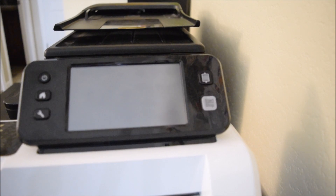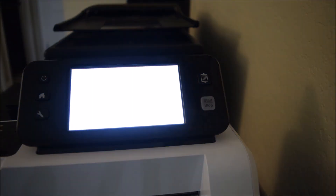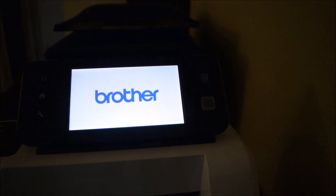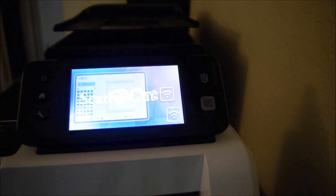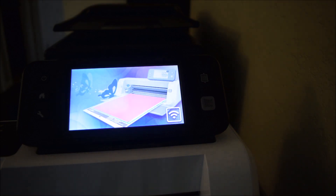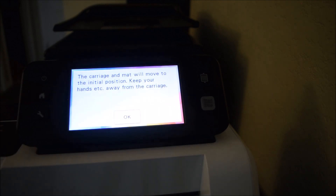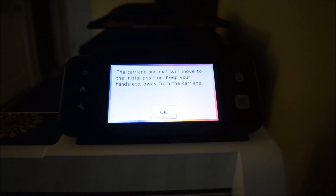Here is the screen - it is off right now. Hit the power button and it's going to come on. The bright light is going to make it a little bit tricky to see but hopefully we can work that out. It's going to show you a little feature thing but basically you just need to hit the home button right away - you don't have to let it load up. It says the carriage mat will move into the initial position, so keep your hands away from the carriage - don't be touching the cutting area of your machine right now.